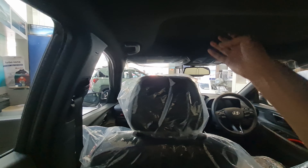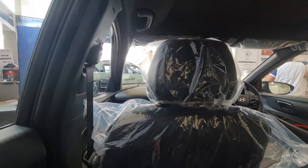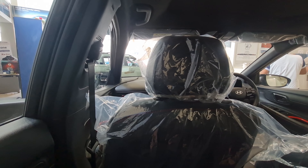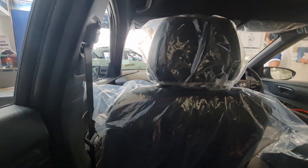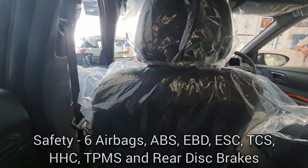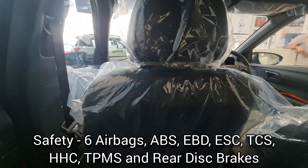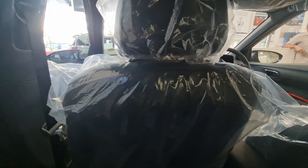You get a reading light and a sunroof — sunroofs are becoming pretty common in this segment these days, with most hatchbacks now offering one. On safety, you get six airbags, ABS, EBD, ESC, traction control, hill hold control, and a tire pressure monitoring system. Six airbags are standard even on the regular i20.